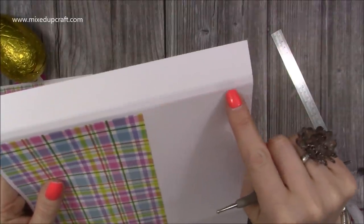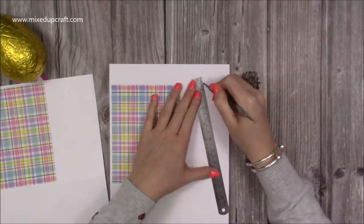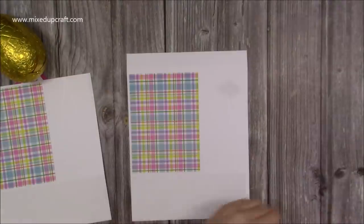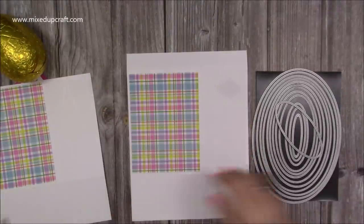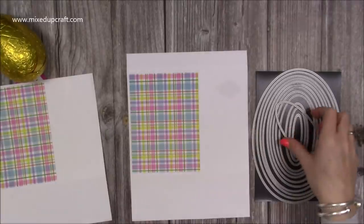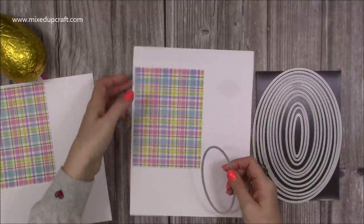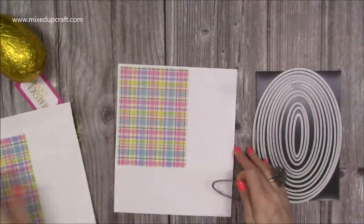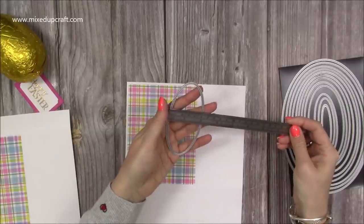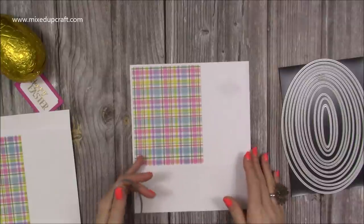Do the same on this side as well, working along this score line. We do trim it away but you can get it all in place now. Now that's all stuck down — here are my Card Making Magic A5 oval dies. They've been out of stock for a long time but hopefully they're coming back in, and I'll link them below because I use them all the time. They're such a nice set.